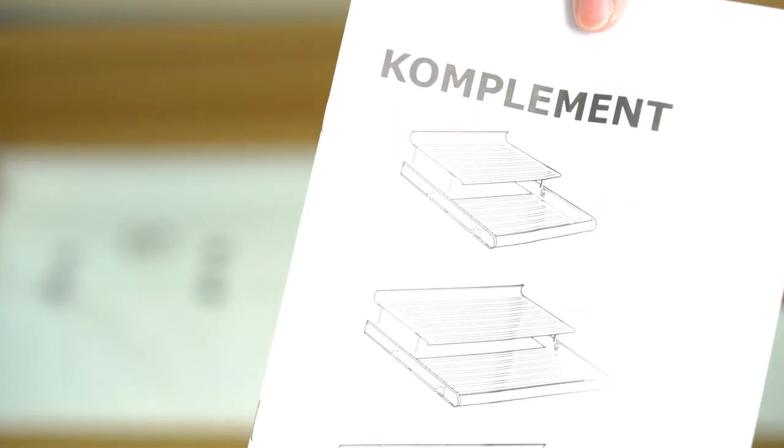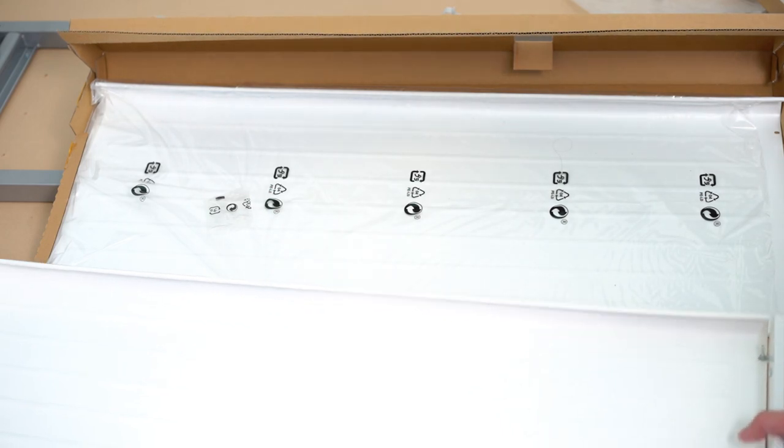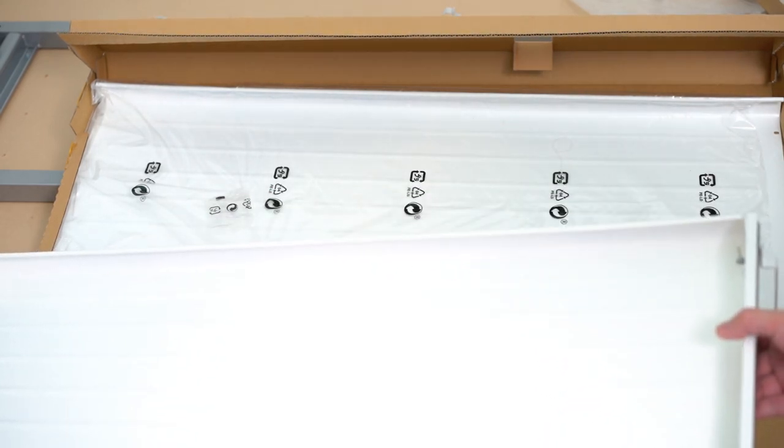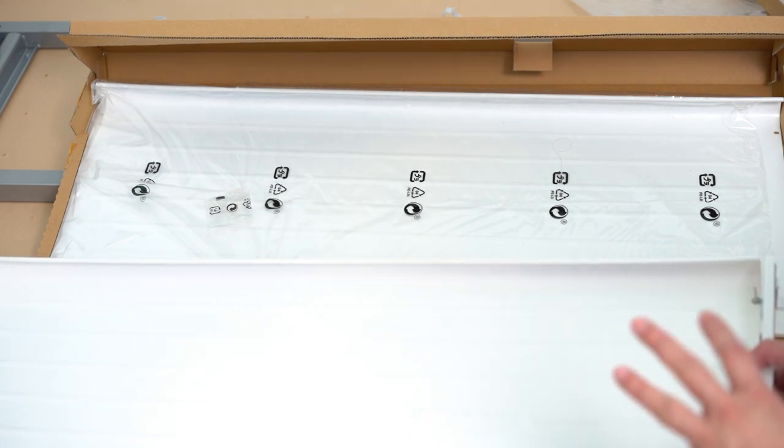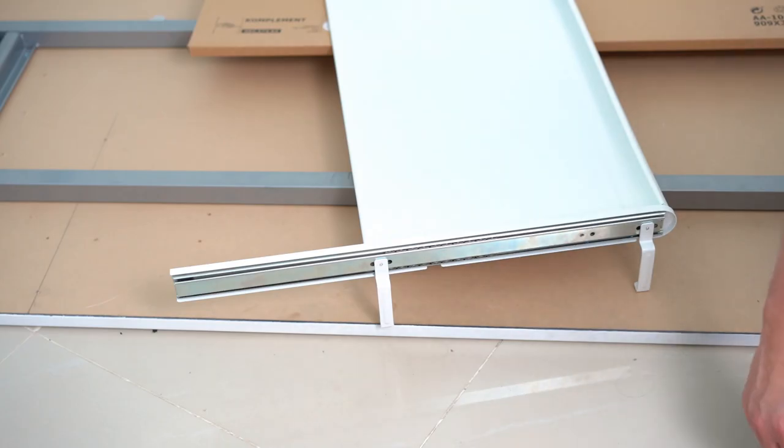The IKEA product is called Komplement. This is actually a shoe drawer, as you can see in the photo. There are two big plates like this, but take note that we are going to use only one.